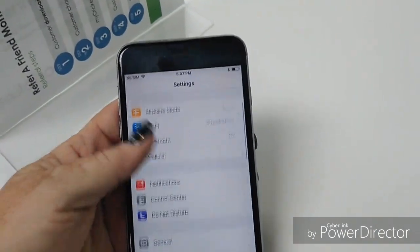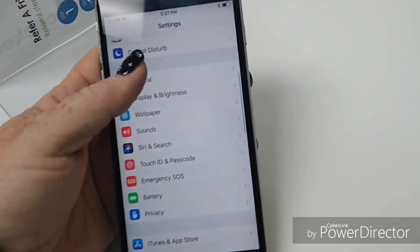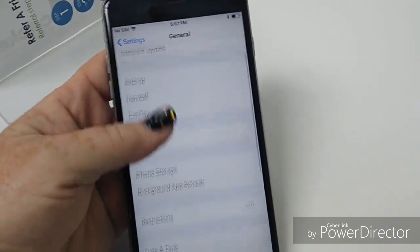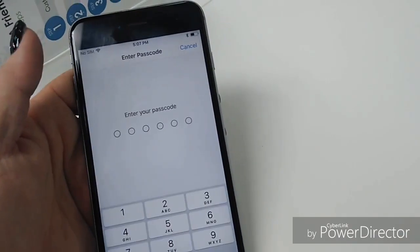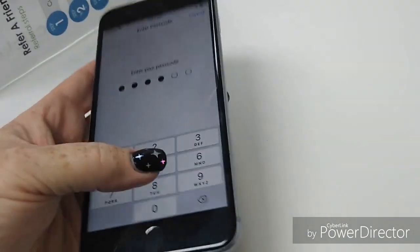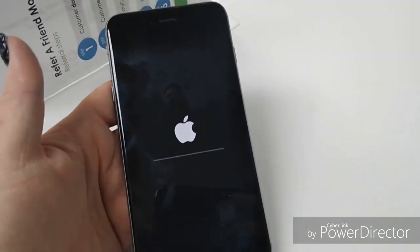Okay next, you want to reset the phone. Go down to Reset, Erase All Contents and Settings, Erase iPhone — and that's all you've got to do.